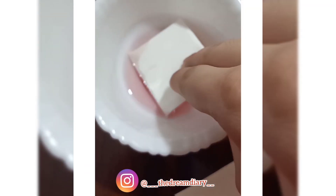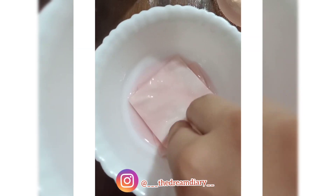For puffy eyes, you can dip cotton pads in the rose water and apply them on your eyes. You can also use this rose water for frizzy hair, as it gives the best results.